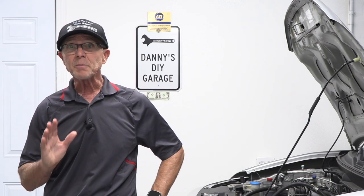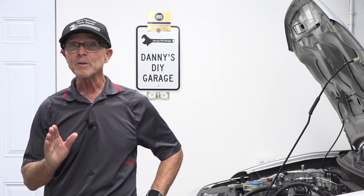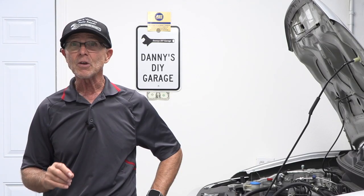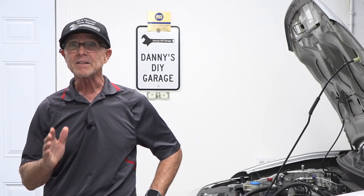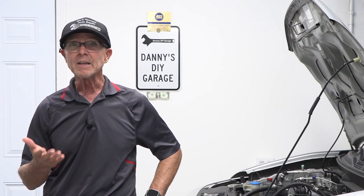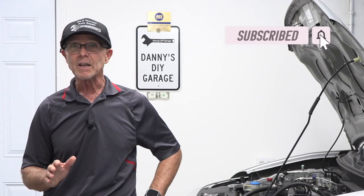Today's video is not sponsored by anybody and the tools that I'm going to use in this video I will put in the description in case you want to purchase them. If you use my Amazon link, it does help support my channel. And speaking of supporting my channel, if you subscribe, I would appreciate it.